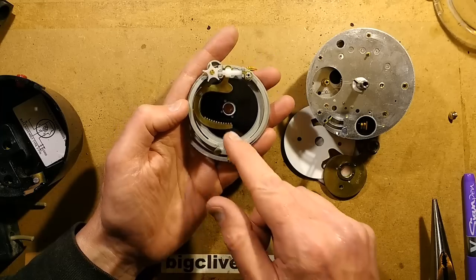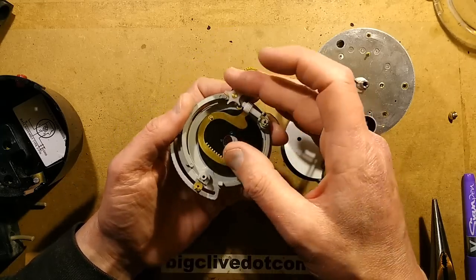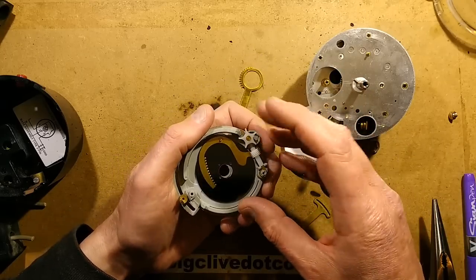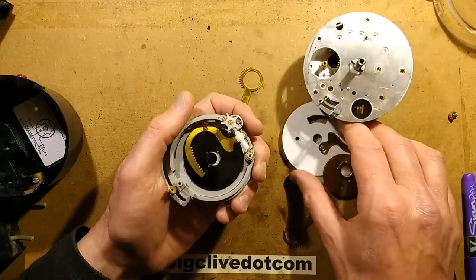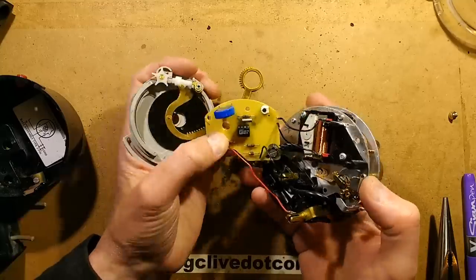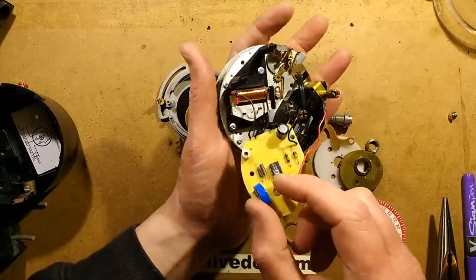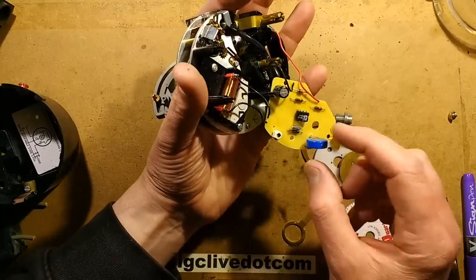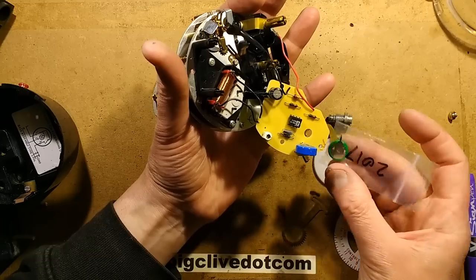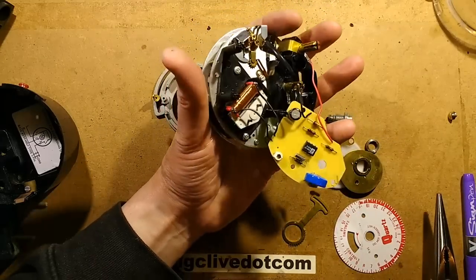That's quite interesting — I didn't think it was going to be anywhere near as complicated as that. There's also a worm drive mechanism — the worm wheel that winds it round. The Syngamo time switches are so widely used and super reliable, and in this case it would be an easy fix — I could literally pop one of these new nickel-metal-hydride cells in and it would be completely working again.